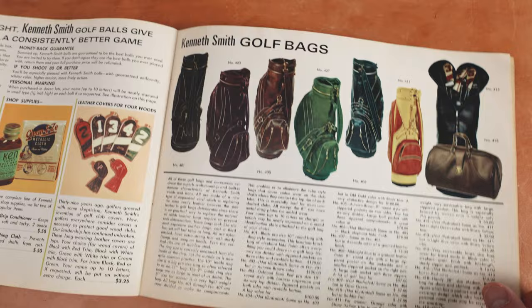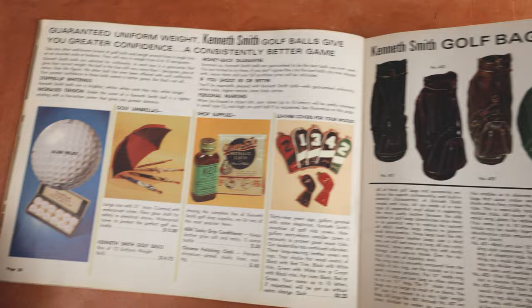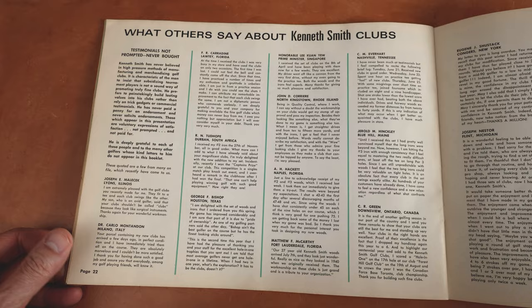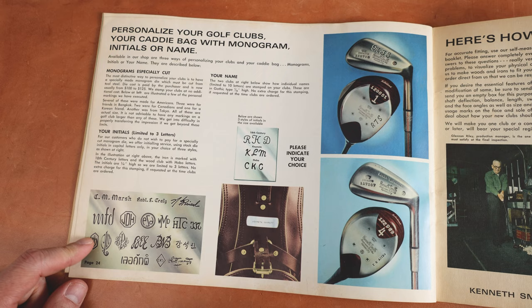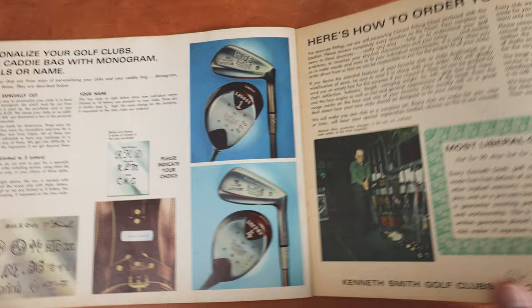And then we get to some more accessories and stuff. This is what people were ordering back in the day, and there are people who will watch this video who are like, yeah, I remember that. Let us know in the comments below your thoughts. Here are some testimonials — if one of your parents or you are on this list, let us know in the comments below. I love stuff like this, it's so cool. You need your custom name stamped on them. Every time I've seen Kenneth Smith there's their custom names and stamps on here — it's so personalized, it's so cool.